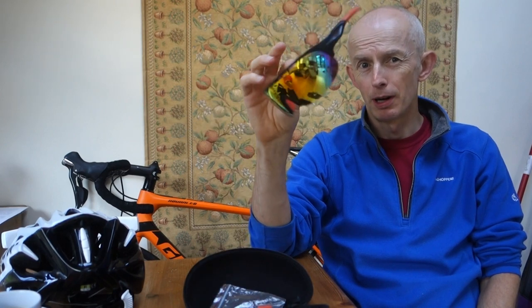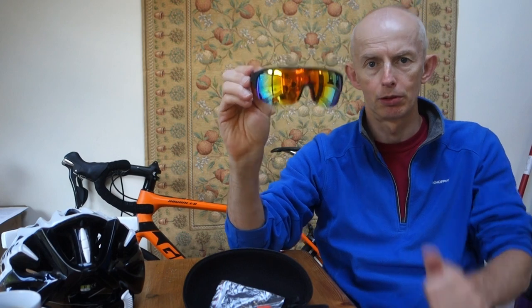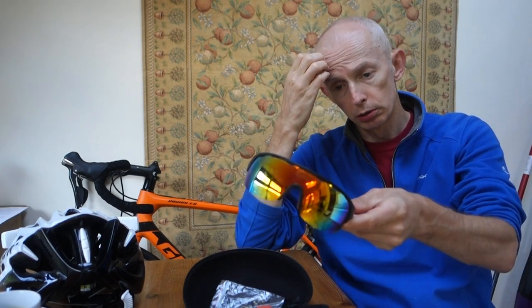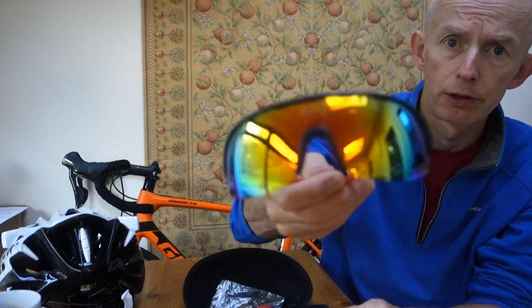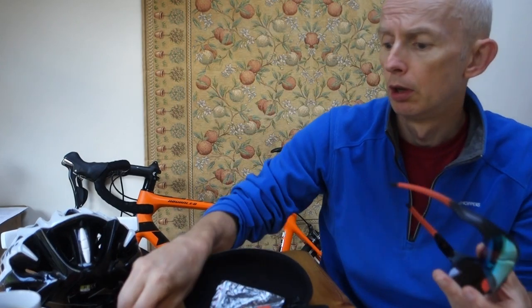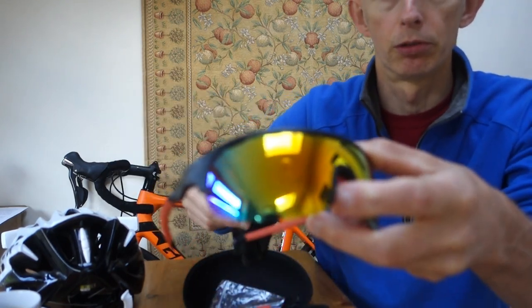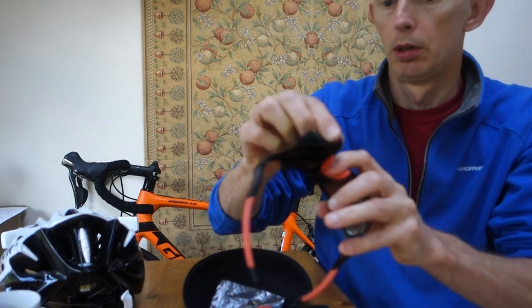For the price of these compared to Oakleys, I think they're a great buy. Would I buy some more out of my own money? Yes, categorically yes. I really like them — well done, Sirocco. For cleaning, I just use cold water under the tap, dry them off with a towel, then use the lens cloth to buff out any greasy prints. That's all I do.